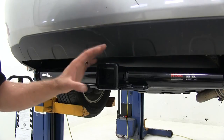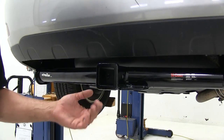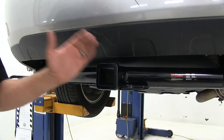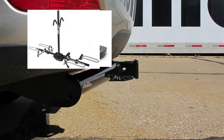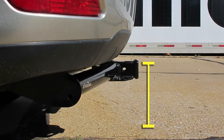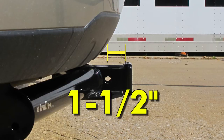The hitch also offers a really nice straightforward installation. We remove a tow hook from each side, and then use the three provided bolts on each side to secure our hitch to our frame — no drilling, modifications, or part removal required. A couple of measurements helpful in selecting your ball mount, bike rack, or hitch cargo carrier: from the ground to the inside top edge of the receiver tube opening we've got about 14 and a half inches, and from the center of the hitch pin hole to the outermost edge of our bumper, we've got about an inch and a half.